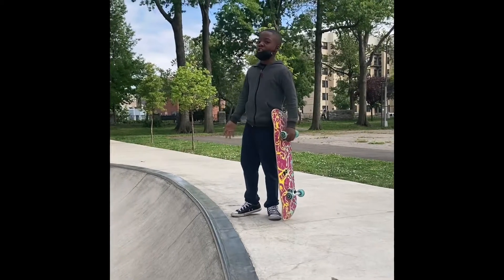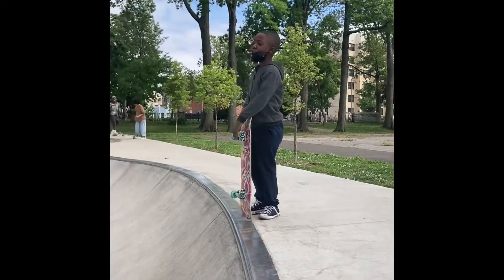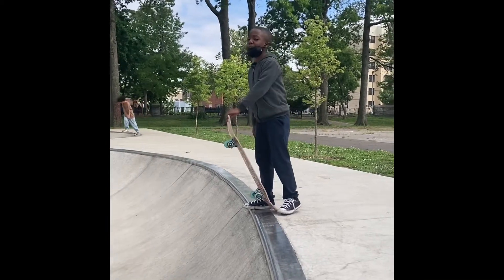Welcome back to another video. We're at the Williams Bridge Open Skate Park today. I'm going to be showing you how to skate. This is for new people who are getting into skateboarding.